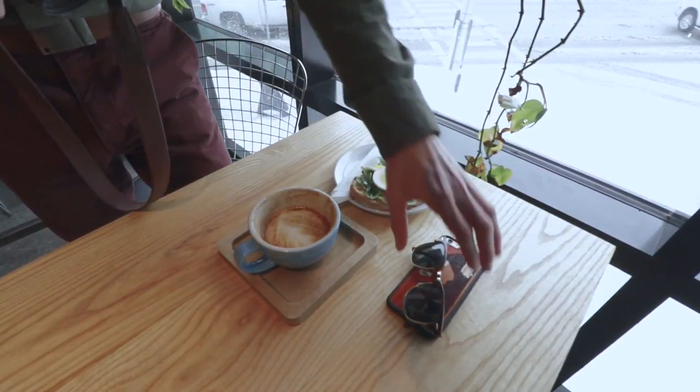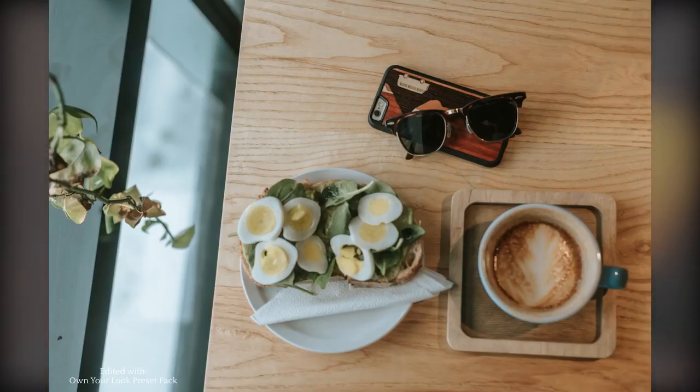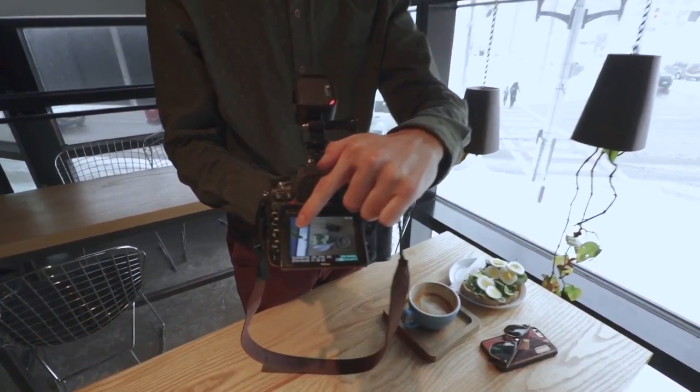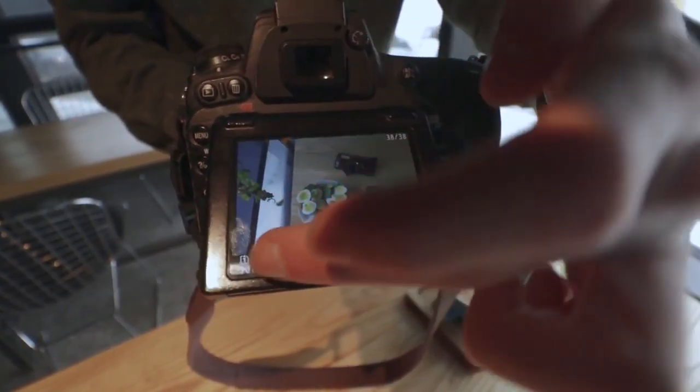The next tip is to add some of your lifestyle into these photos. Say if you have cool sunglasses, a cool phone with a cool case, and a nice coffee because you spent $20 on this visit — you want to show that you spent money, that you go to coffee shops, you're a cool photographer. So what we're going to do is set up everything really close to the natural light.